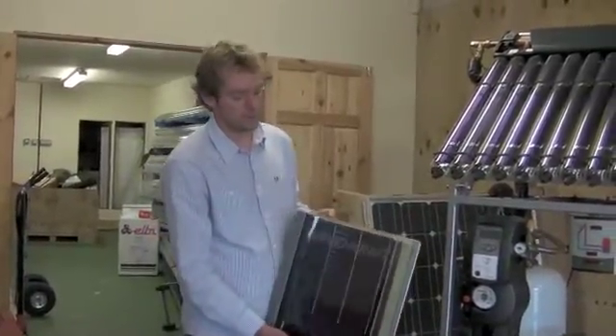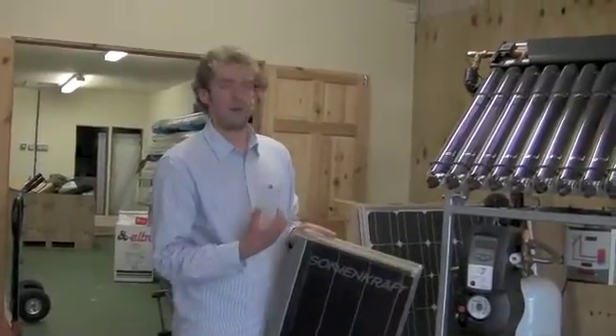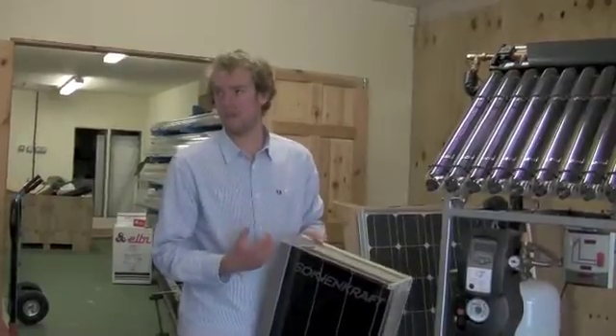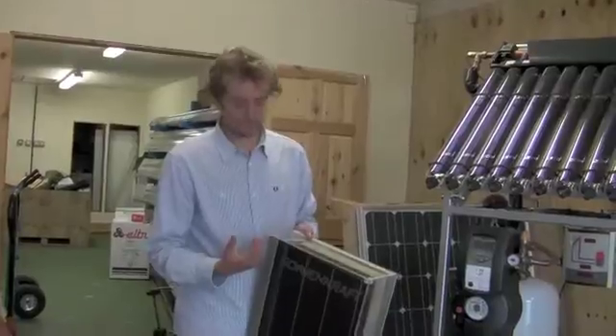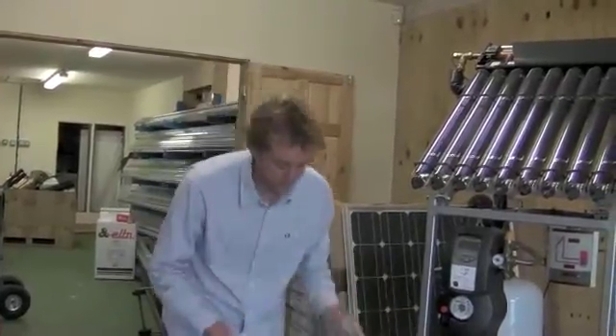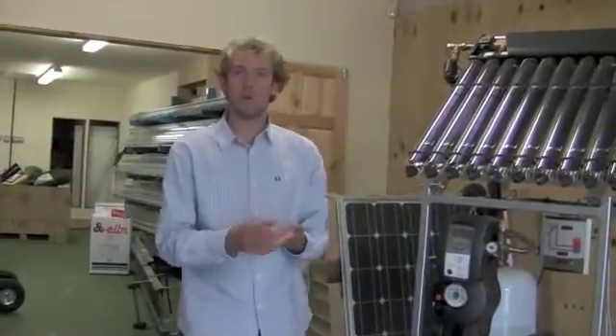The main difference between an evacuated tube and a flat plate panel is that an evacuated tube is more efficient per square metre, so you need less of it to generate the same amount of energy. Flat plate panels are generally slightly cheaper, so you simply put on a larger area of flat plate panels than you would with an evacuated tube. During the summer months there's very little difference in actual performance between the two.